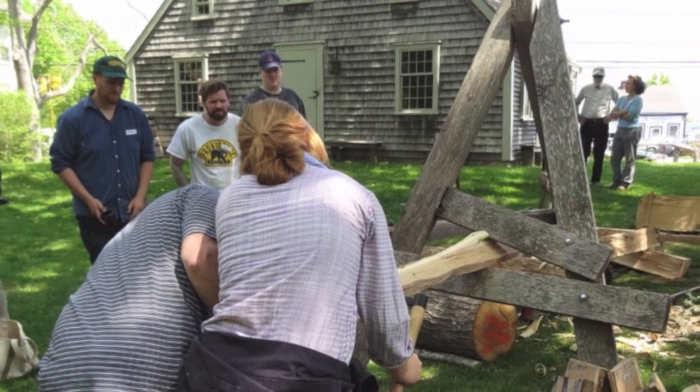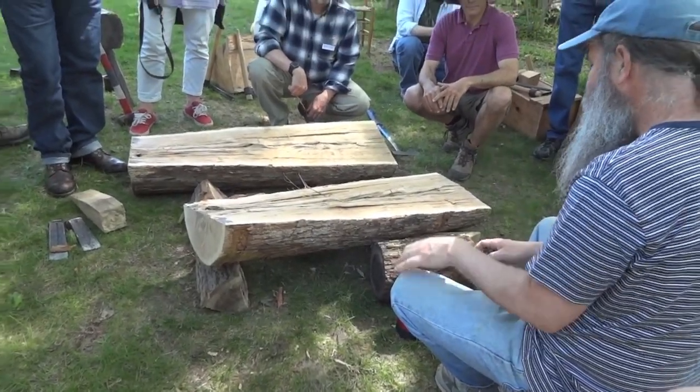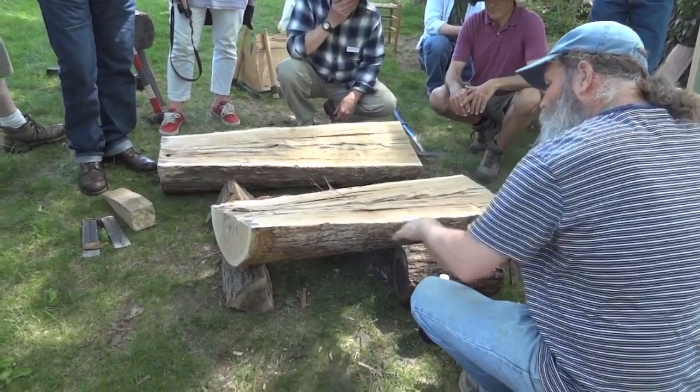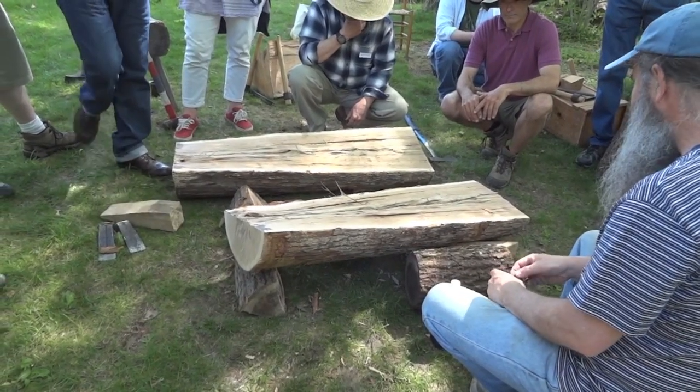We'll go ahead and split this one the same way. That's nice. The faster-growing oak is stronger, but for workability I like that slower-growing stuff, and I like the look of it better — it looks more like what I'm trying to emulate in 17th century work.